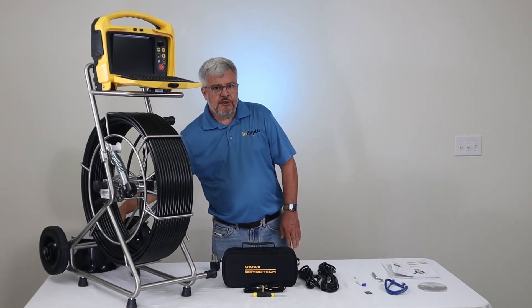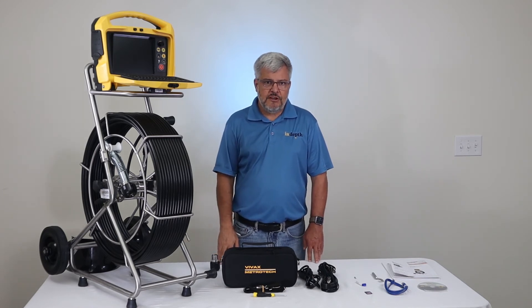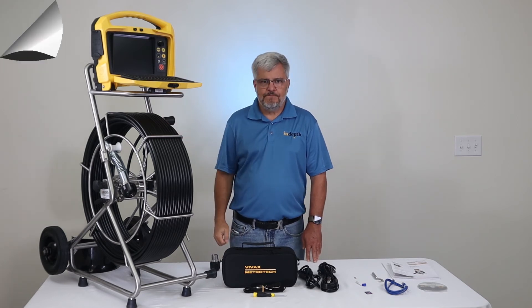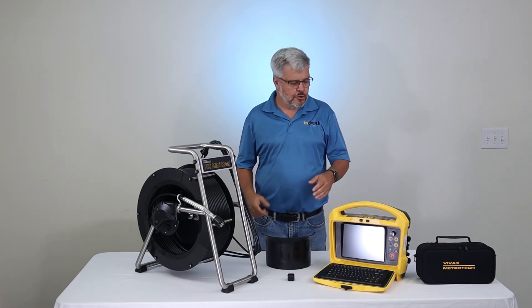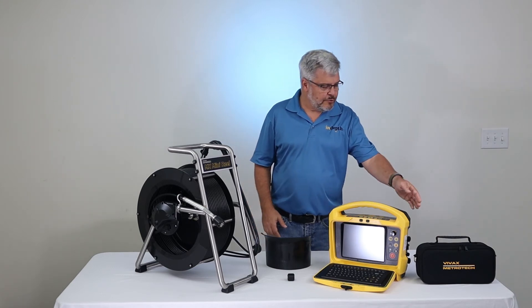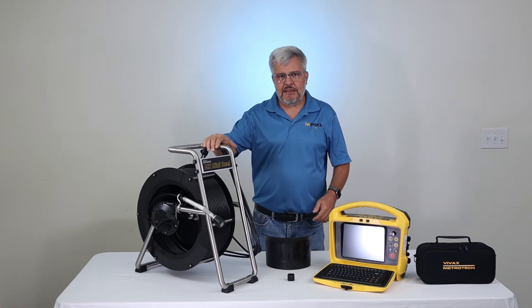Last but not least, you get the insert sleeve. This is what you receive when you purchase the VCAM-6 pipe inspection camera system with a Type-CP Reel. Here we have the second variation of the VCAM-6 pipe inspection camera system. In this variation, you'll receive the VCAM-6 control module with the accessories we've discussed, and it's going to be paired with the Type-MX Reel.